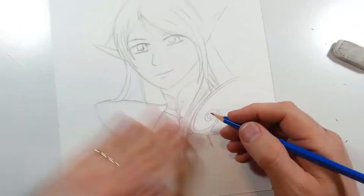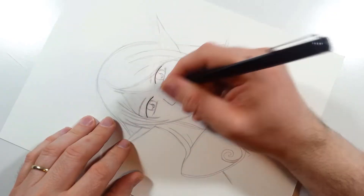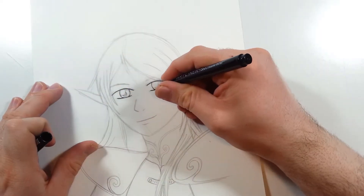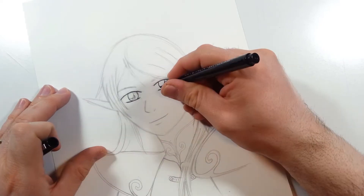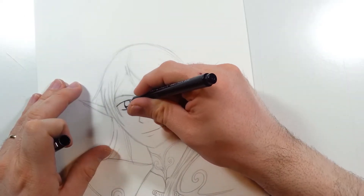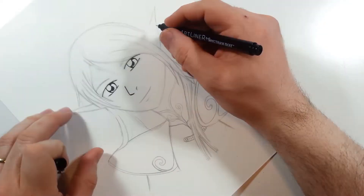I just finished the pencils and now it's on to the inks. I love doing the inks — it's so relaxing for me. I really should focus more on drawing using inks and get more ink drawings going on this channel.